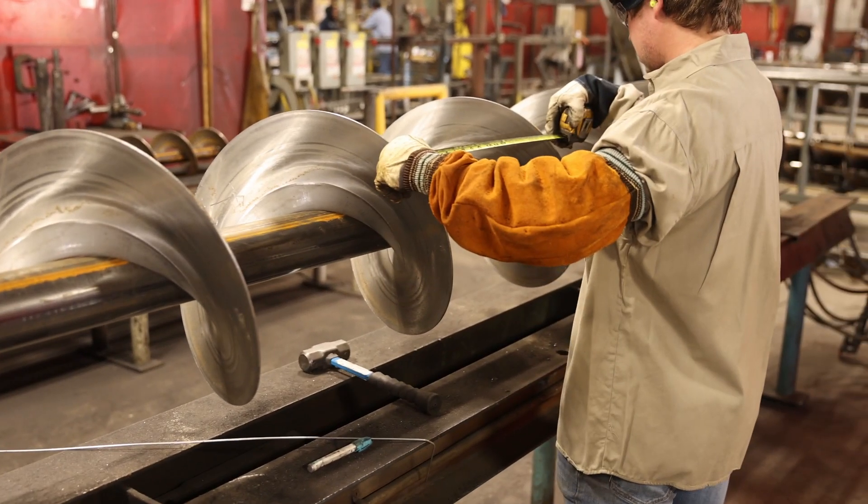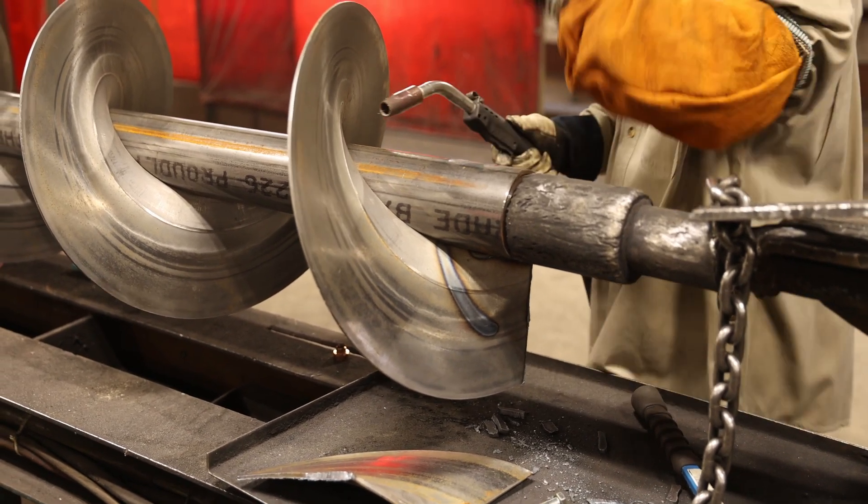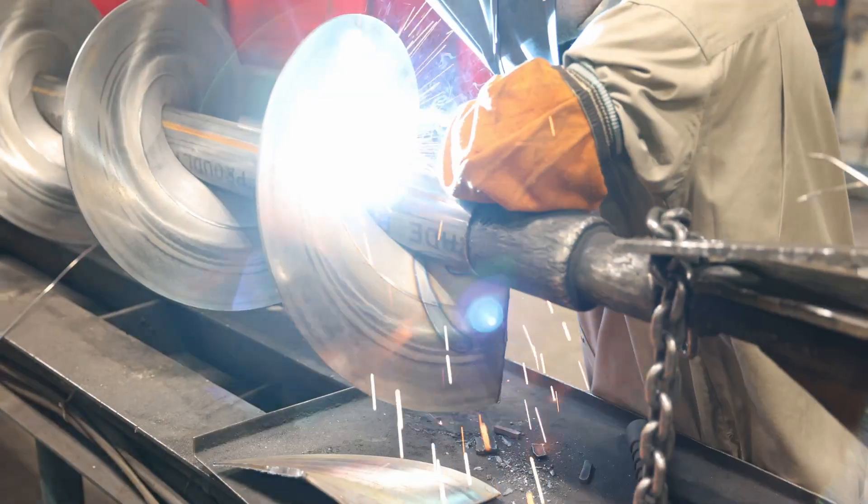Dimensions are verified to meet SEMA tolerances. The flighting is then welded to the center pipe with either stitch welds or continuous welds on one or both sides of the flight.